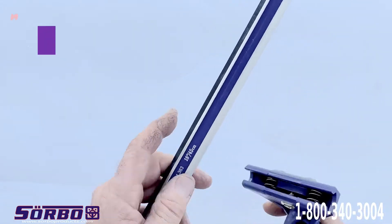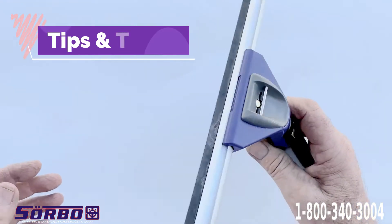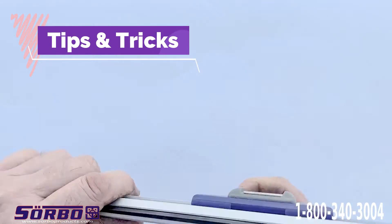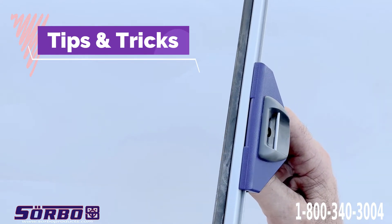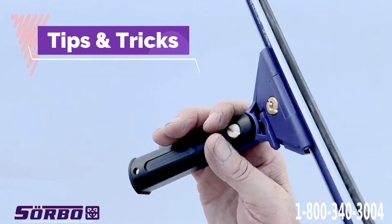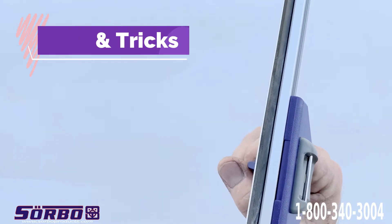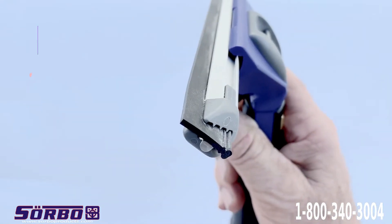I also invented this so you can actually turn the squeegee around and use it backwards in your channel. That way you have a squeegee with a five-degree angle. You move your handle backwards and the squeegee will go forward, because now it's backwards in the channel. So that's another technique you can use when doing skylights straight up in the ceiling — it works really well that way.